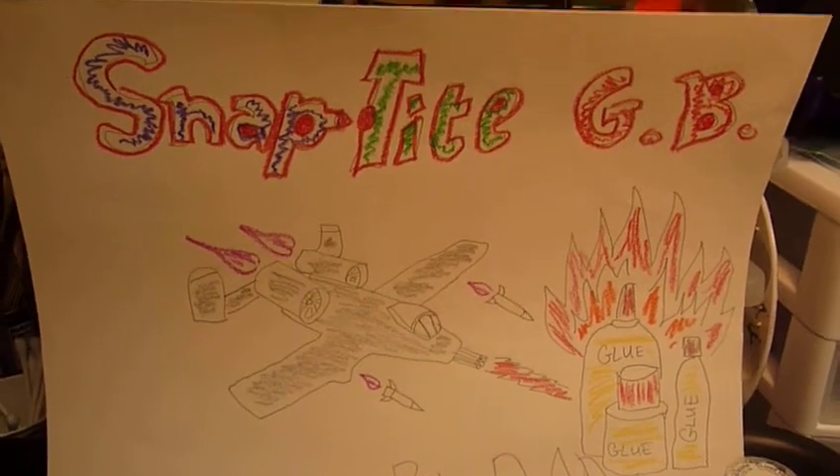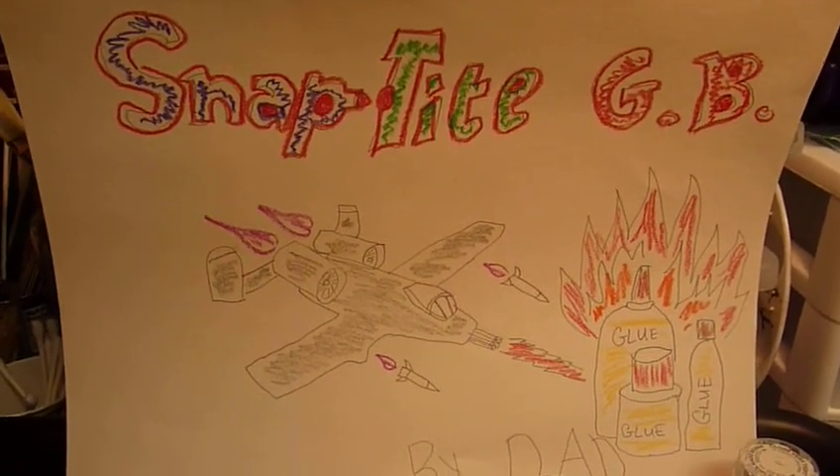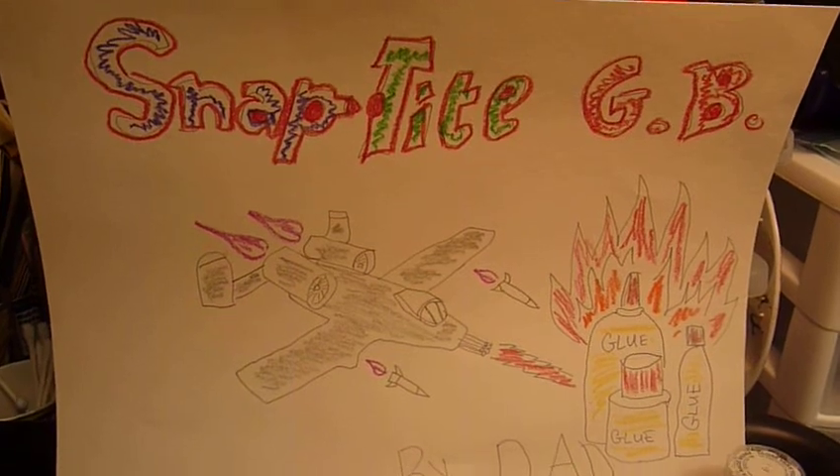Guten Tag Model Maniacs! It's the Snap-Tight Group Build!